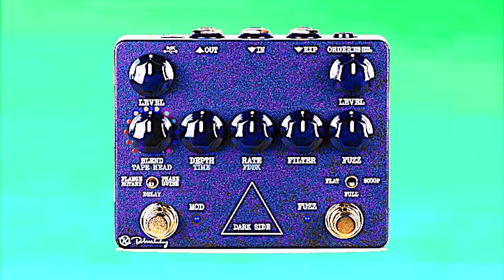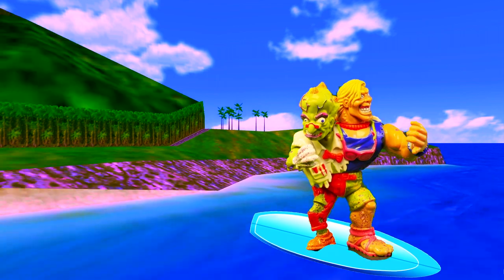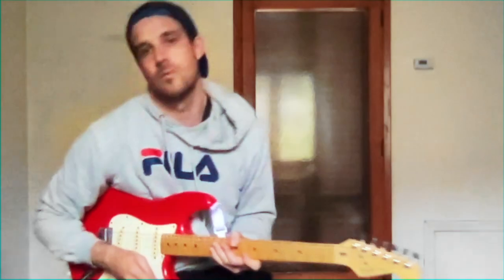For pro tip number three, we're going to take advantage of the fact that the modulation part of the Keeley Dark Side has its own level control, and there's an effect order switch so you can choose — if you use modulation and fuzz at the same time — which one comes first. For this pro tip we're going to make modulation come first, using settings where the modulation itself is inaudible but there is a level boost happening, which is then being run into the fuzz. I have the fuzz set to be relatively low powered, but it's getting pushed by the volume of the other side of the Keeley, and what you end up getting is a very cool distortion sound that's hard to place.